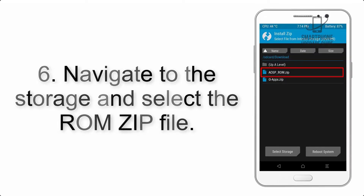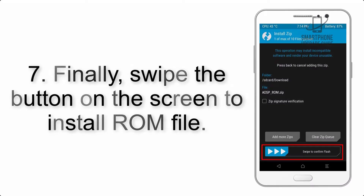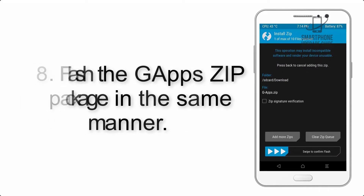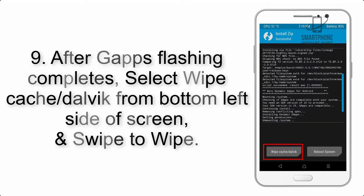Step 6: navigate to the storage and select the ROM zip file. Step 7: swipe the button on the screen to install the ROM file. Step 8: flash the GApps zip package in the same manner.